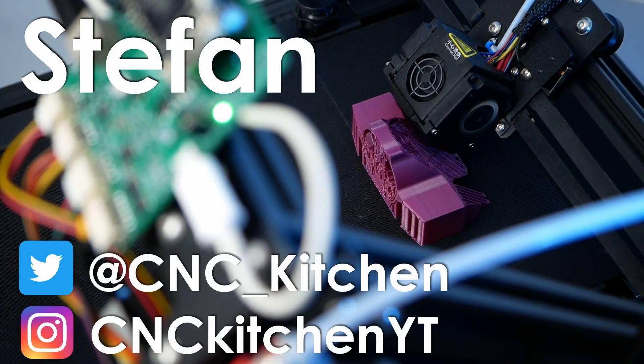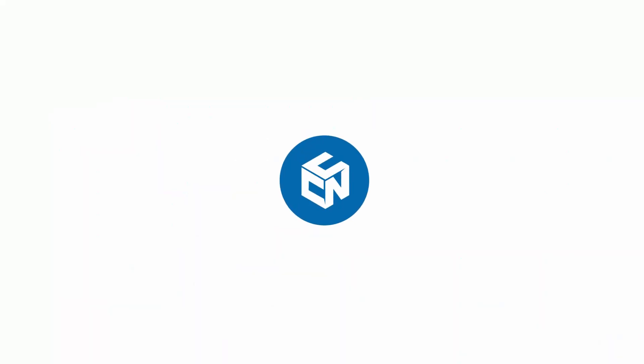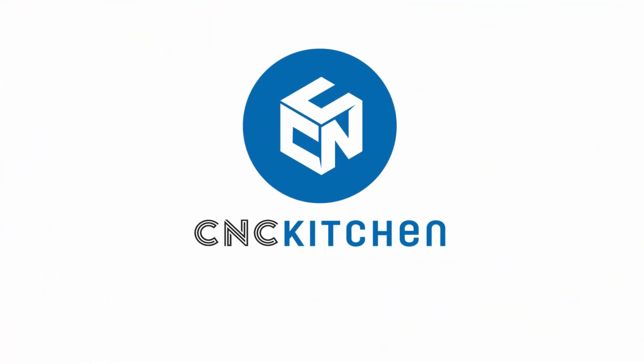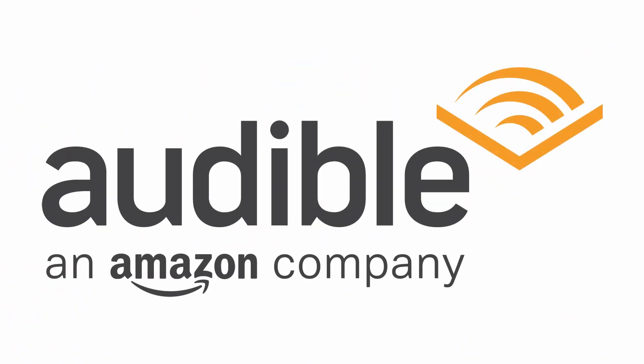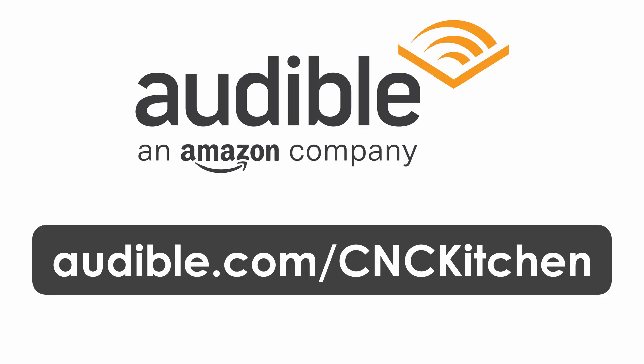Guten Tag everybody, I'm Stefan and welcome to CNC Kitchen! A part of this video is sponsored by Audible. Support the channel and get your free audiobook today by visiting audible.com/cnckitchen.